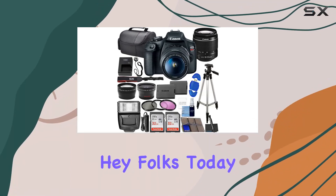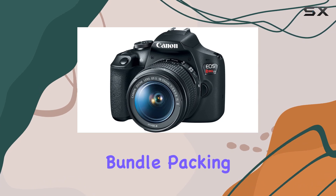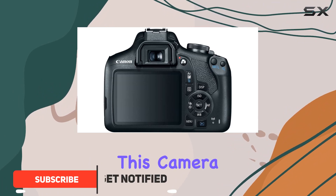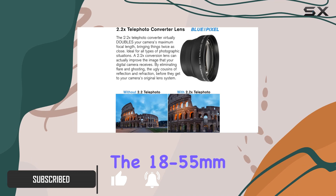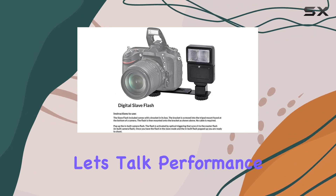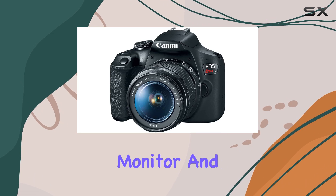Today we're diving into the Canon EOS Rebel T7 DSLR camera bundle, packing a 24.1 MP APS-C CMOS sensor and a DIGIC 4+ image processor. This camera delivers crisp details and vibrant colors. The 18-55mm lens offers versatility, perfect for various shooting scenarios.